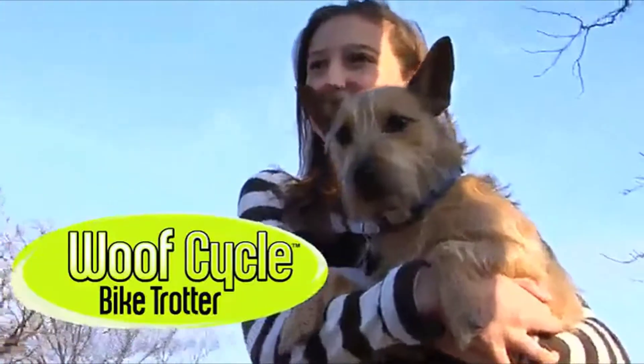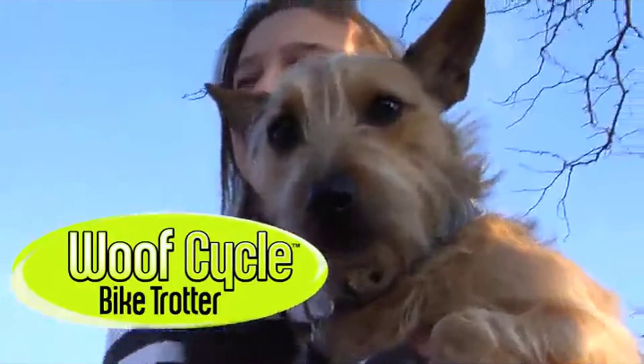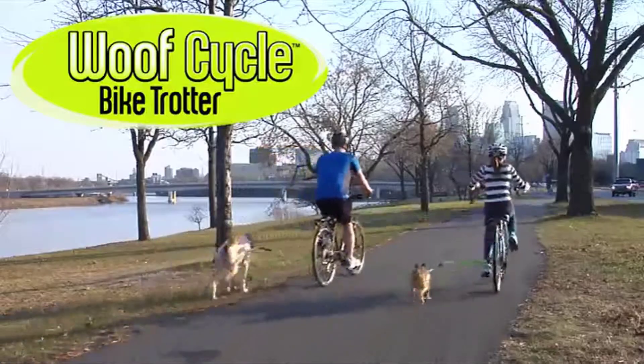Wolf Cycle — the dog-loving cyclist's best friend.